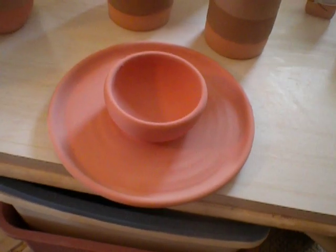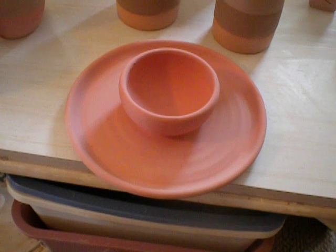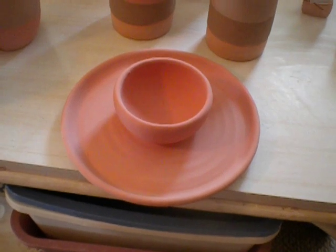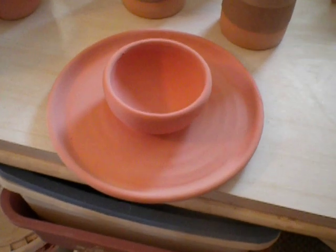This plate with the attached bowl is in chun plum, and that's a Potter's Choice glaze. I dipped the whole thing into the bucket once, and then I dipped to the rim of the little bowl in the center a second time.